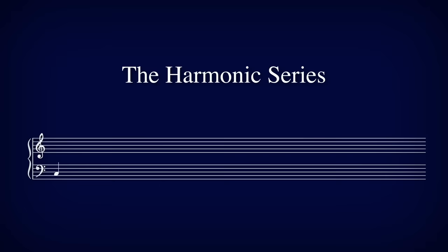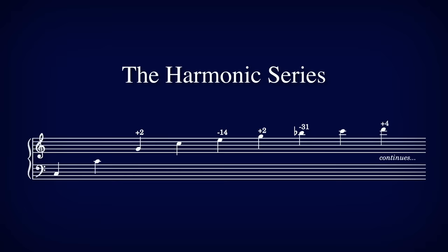When we play a note, we hear not only the fundamental note which we are playing, but also many quieter overtones above it. You almost never notice it, but when we use a filter to find these overtones, also known as harmonics, it's clear that they're there. It's the magnitudes of each of these overtones which differentiates, say, a violin from a trombone.